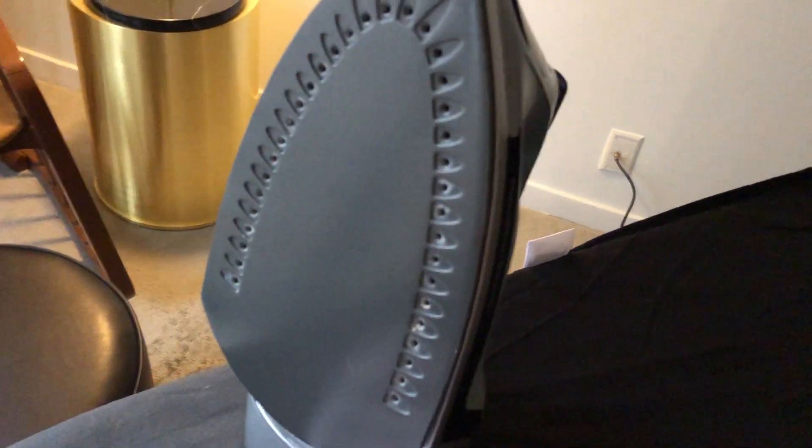For white shirts, the iron can obviously leave a brown mark, and for black shirts it can leave that salty white substance on it. So just a quick travel tip.